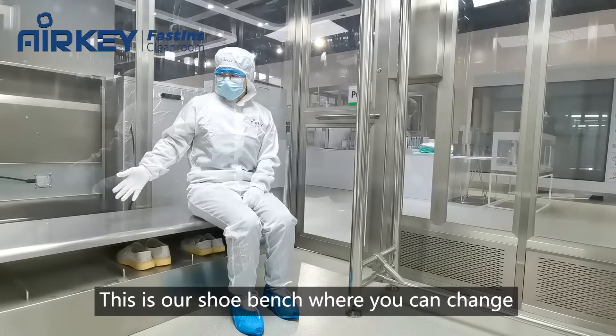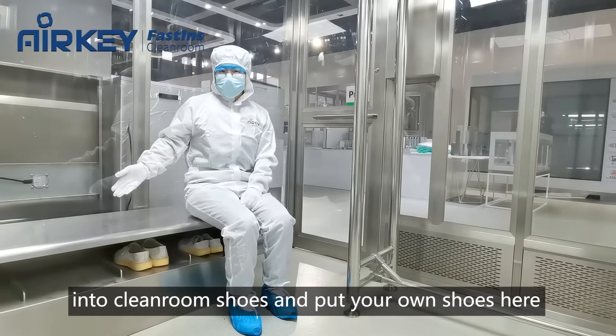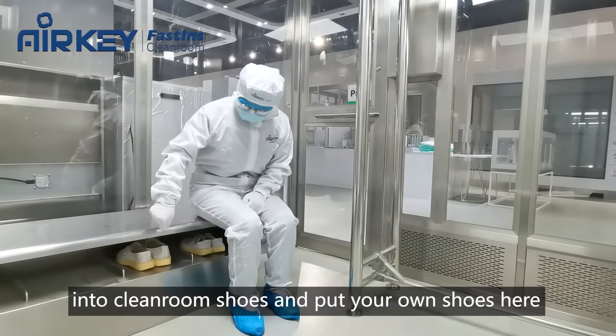This is our shoe bench where you can change into clean room shoes and put your old shoes here.